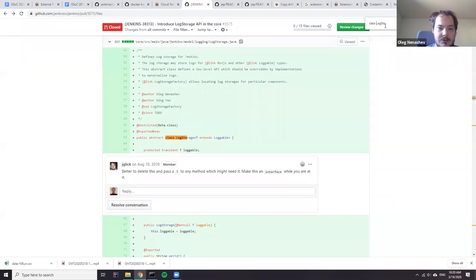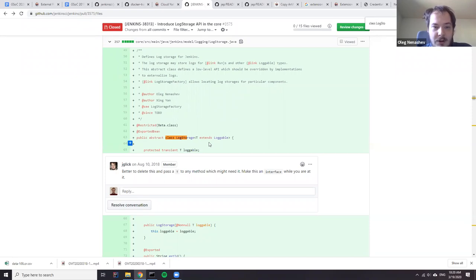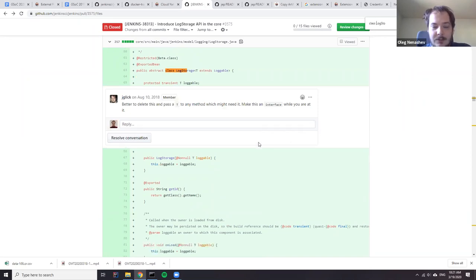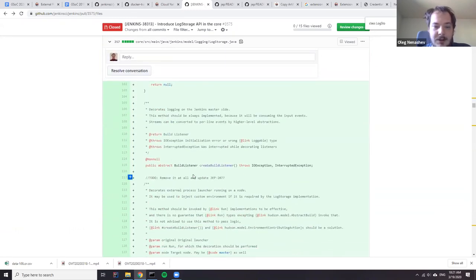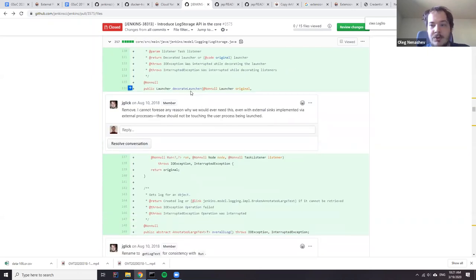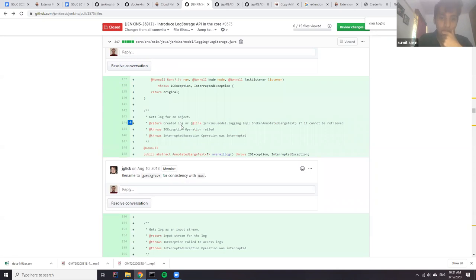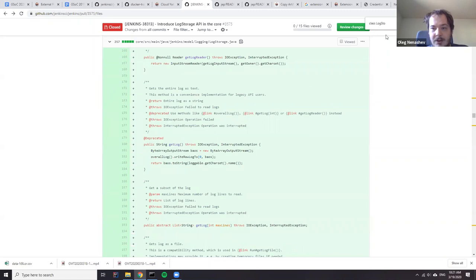All the abstraction was happening through two components. One was a log storage abstract class providing common methods — for example, task listeners which provide streaming in Jenkins, some decoration logic allowing externalization of logging, because for build logging we wanted to do submissions right from the agents. This is the main abstraction: all details go to implementations, and Jenkins code doesn't have any implementation except file storage.